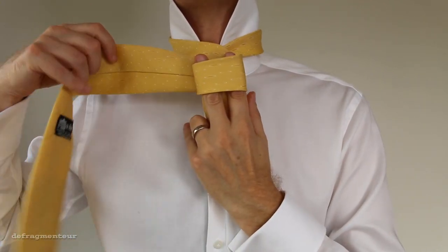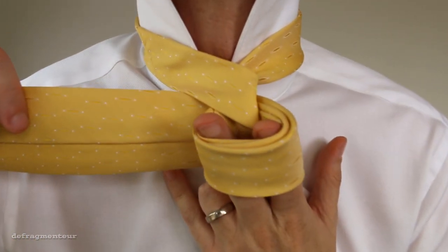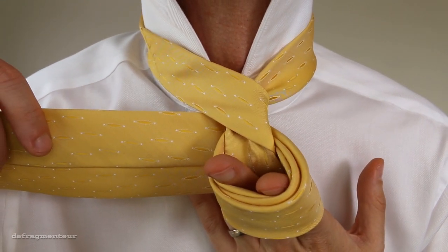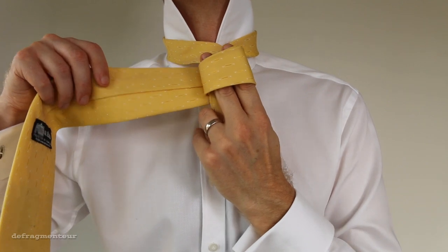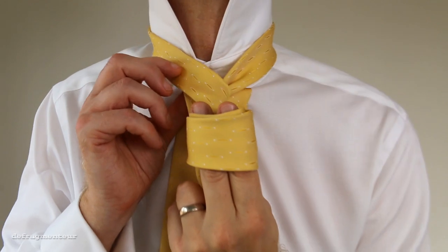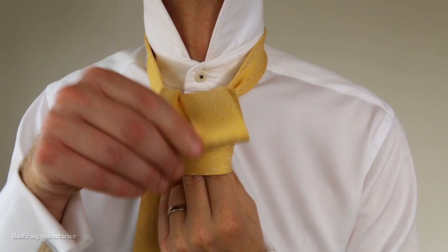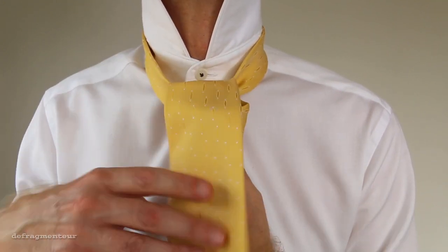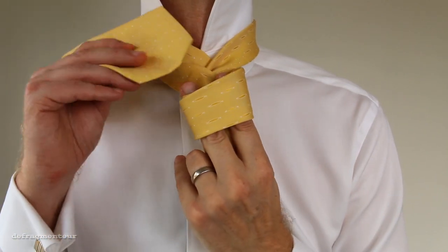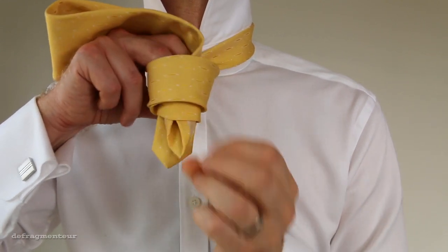Okay, this is where it all comes together. We've got our three layers, and we've got a little tunnel here, which we're going to use for our finishing knot. Take the wide end, bring it around the back, and thread it up through this opening here. Grab it on the other side and bring it all the way through. Now thread the wide end down through that tunnel. Grab it with your other hand and pull it all the way down.